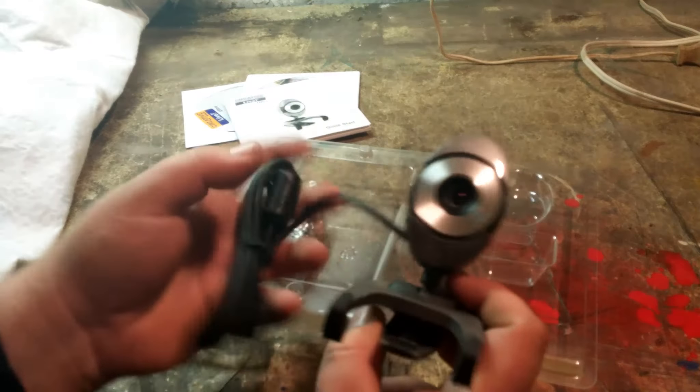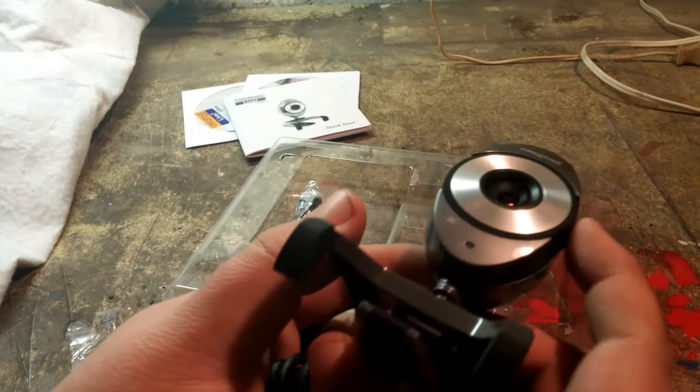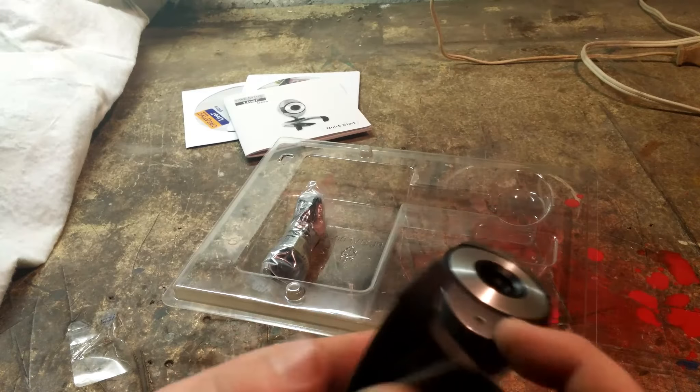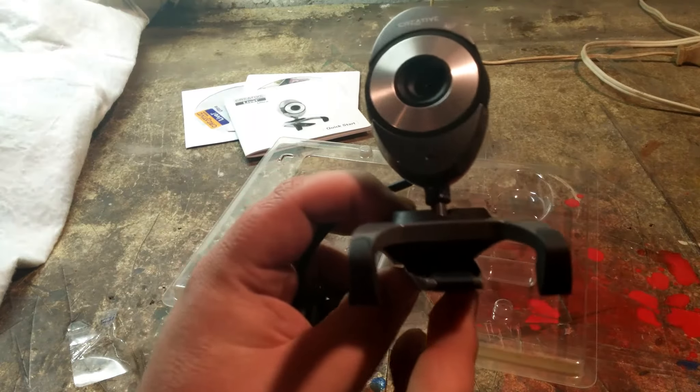It has a USB connection. It looks like it's got a built-in microphone on it — let me bring it a little closer — yeah, it's got a built-in microphone. That is an adjustment knob for focus, which is pretty cool. You can either have it like this, put it on a laptop, or set it up for a desktop.